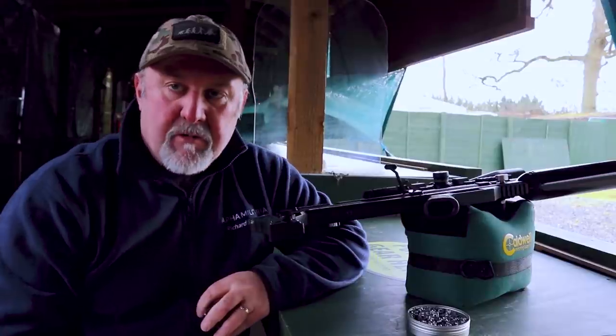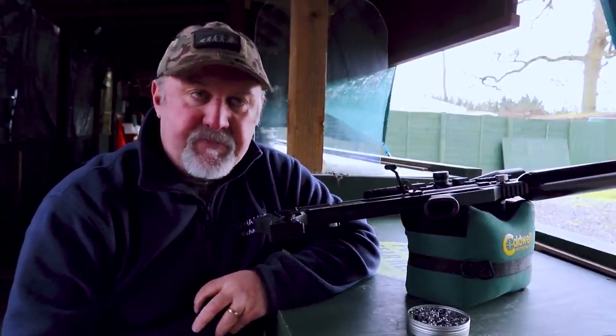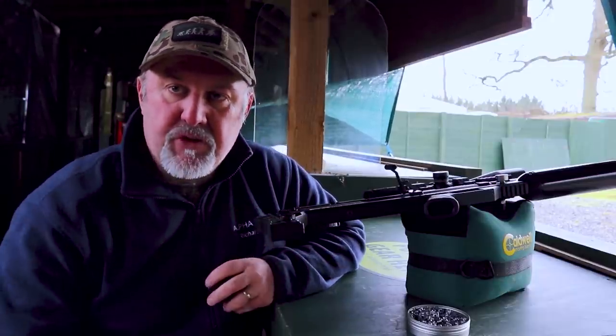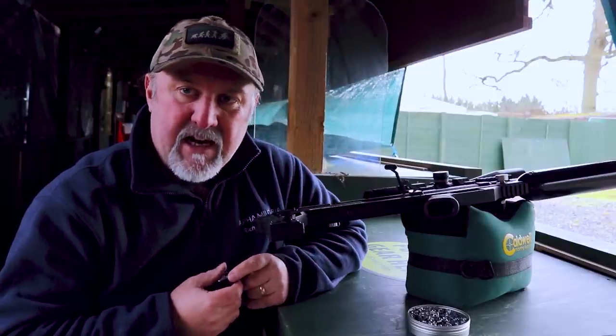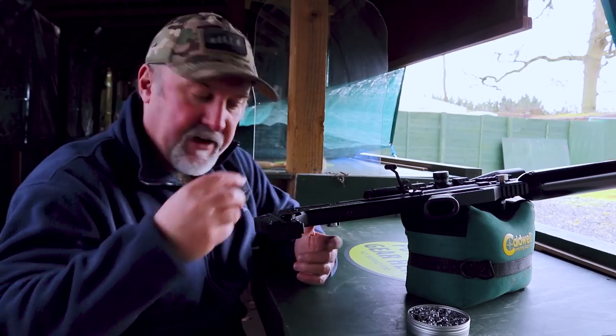I'm down at Reading Air Target Shooting Club on the long range, with a target set out at 55 metres. It's really blowy down here so I'm not quite sure how good the group is going to be, but hopefully we'll get a few shots on target. I've got the rifle set up on power setting two, which on this rifle equates to about 31 and a half foot-pounds — enough to push these 16-grain Air Arms Diablo Field pellets out at around 920–930 feet per second.